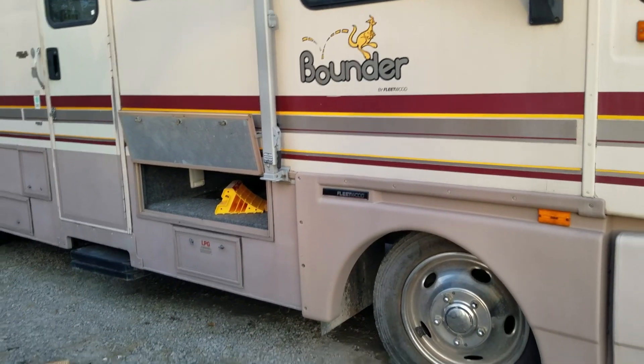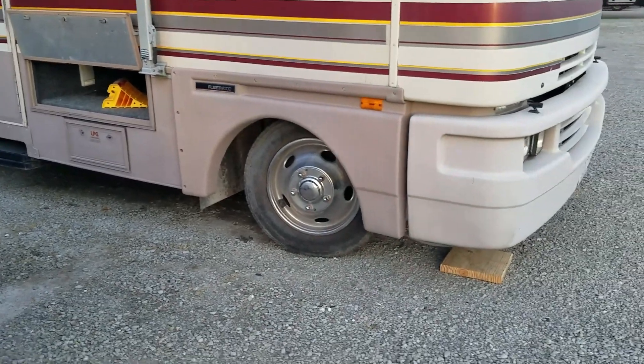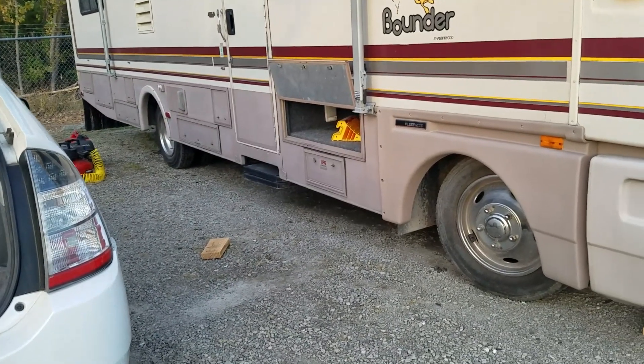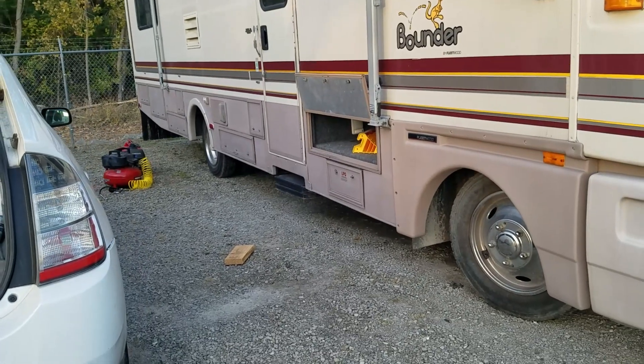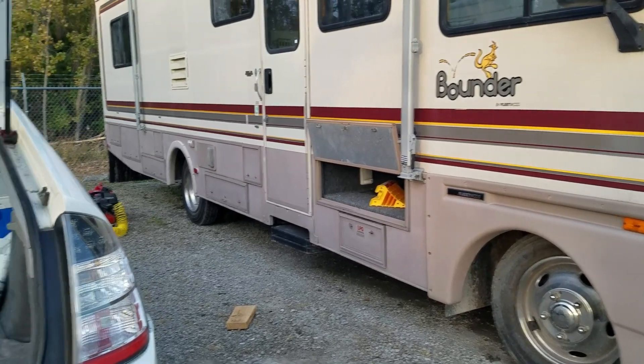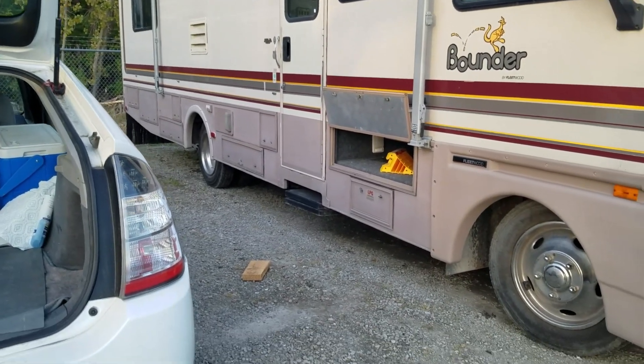We're going to have to call Triple A because we can't drive it like this. Ryan's about to put the jacks down so we don't have any bent rims or exploded tires next time we come out. We can't get the leak to stop from the hose, which is unfortunate — but we think maybe the leak is coming from the hose and not the tire, which would be awesome.